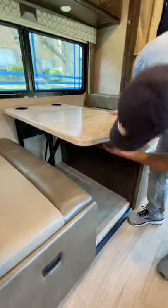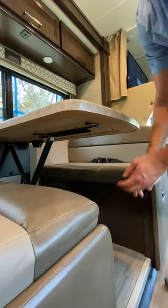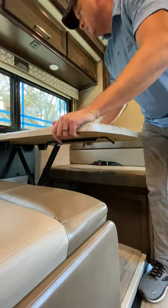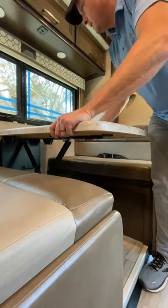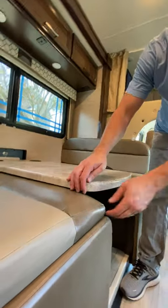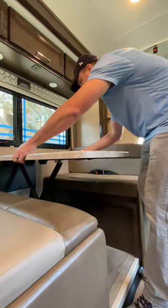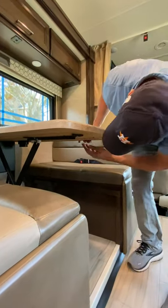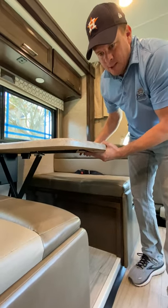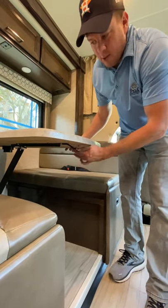For the dinette bed: take this black lever and push it this way. You'll take these cushions off — both of them — and once you move that black lever it just kind of floats down. It isn't set perfectly straight so as you bring it down, just watch the wood and push it down slowly. When you're done sleeping and want it to go back up, lightly pull it up and make sure the lever is to the right — it snaps into place. Left is loose, right is tight.